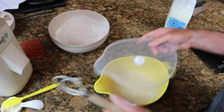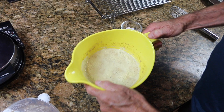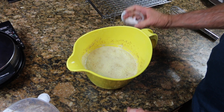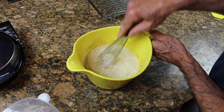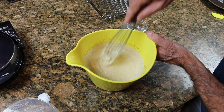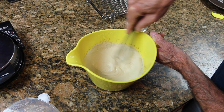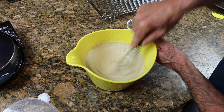The next morning your batter is going to be all bubbly — maybe frothy is a better description. Now just whisk in a little salt and baking soda and you're all set. For this quantity of batter, I'm adding a half teaspoon of each. The batter has thickened up a good bit — it's still pretty thin, but it gives me just the right consistency.